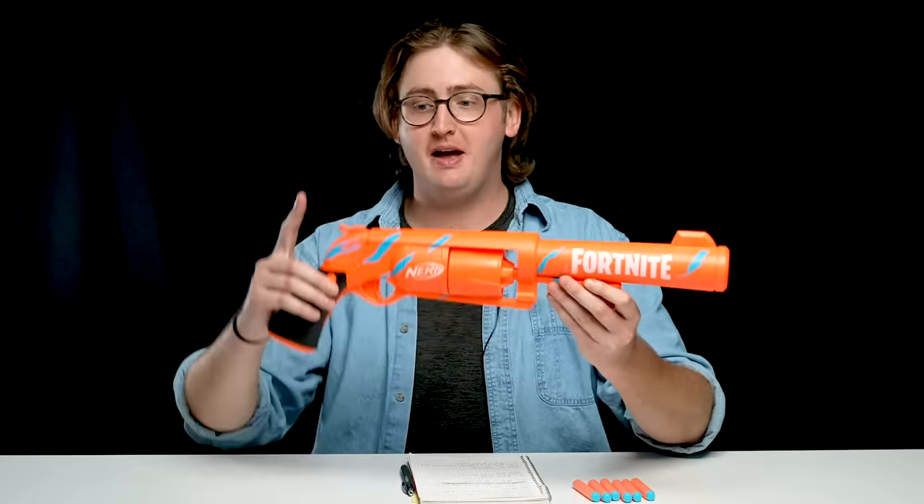What up Dude Bros, I'm Frank. This is a video review of the Nerf Fortnite 6SH. This blaster by Nerf is a spring-powered hammer-action six-shot cylinder-fed pistol, and it's made to look like something out of Fortnite. Let's get into the review.